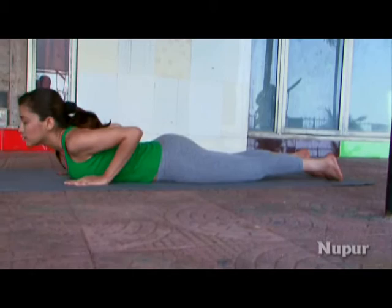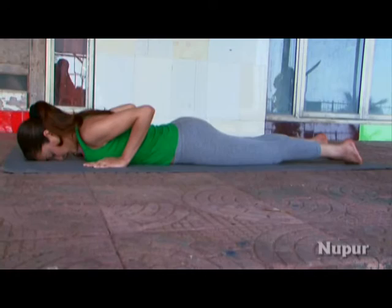To come out of this pose, exhale and relax your chest, then bring your head down.